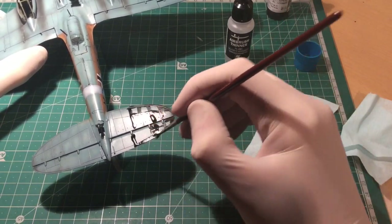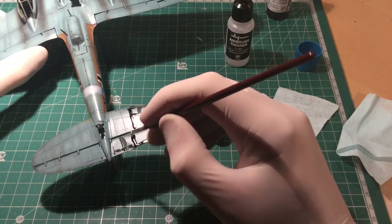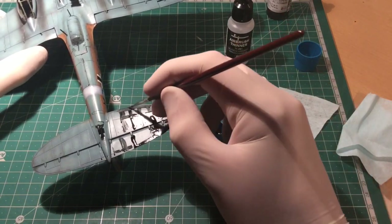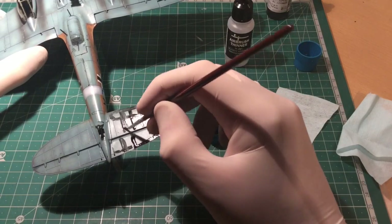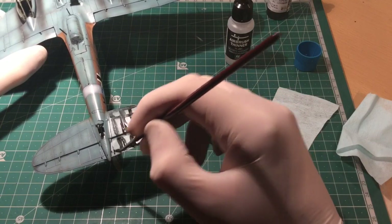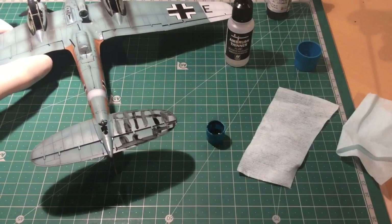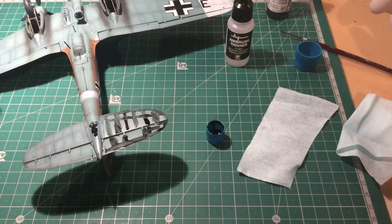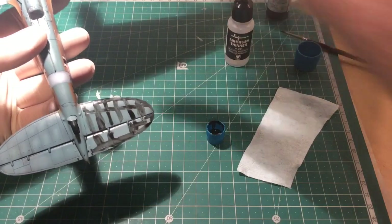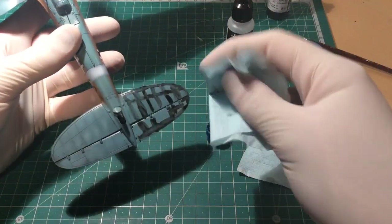This is a bit of a waste if you're just covering the entire model, so just do over the panel lines you want to do. I'm only using the black wash but there are a lot of other colors in the Vallejo Game Color range and the washes they have. Just use a little bit of lint-free cloth.